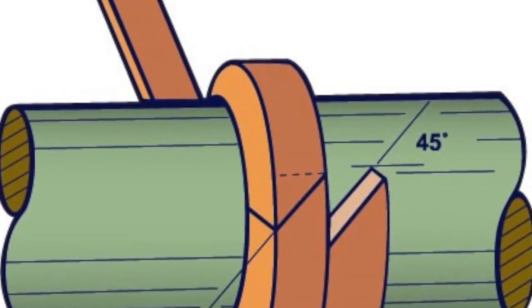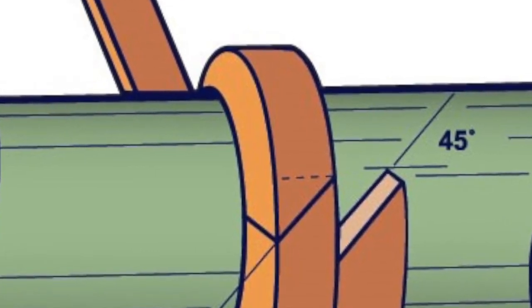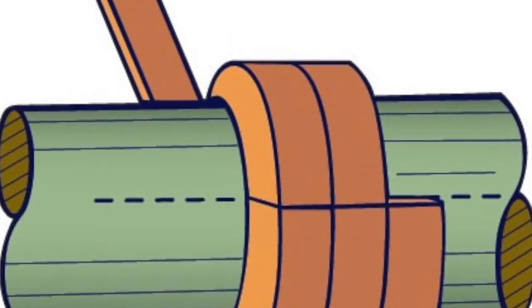The ring shall either be cut on the mandrel at a 45-degree angle for a skive cut, or a 5-degree angle — almost a straight cut — for a butt cut.